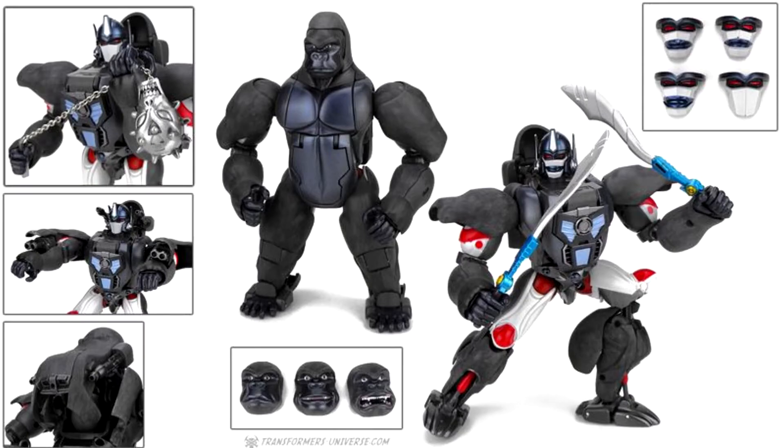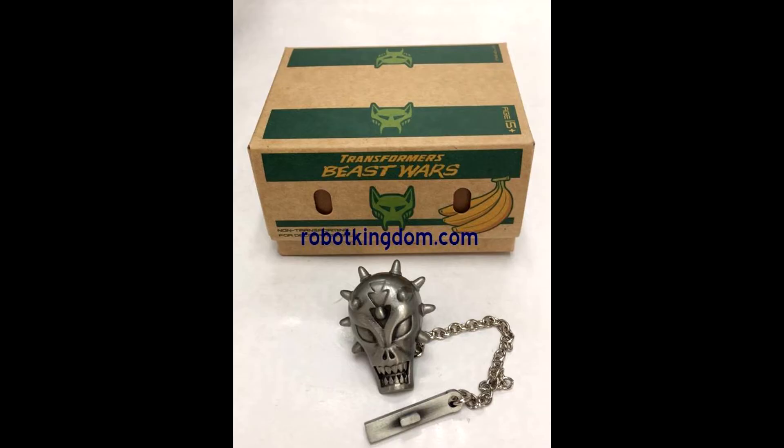Masterpiece Optimus Primal is about an inch or two smaller than his original ultra class toy, compared to the Beast Wars Neo Big Convoy. There's also a peg hole in his waist designed to allow Convoy to be mounted on a flying stand, and another peg on his back allows Generations Rattrap to ride on his back. It was also an Asian exclusive with a die-cast version — really heavy — and that little skull weapon he's holding, and it came in a crate of bananas, which is pretty cool.